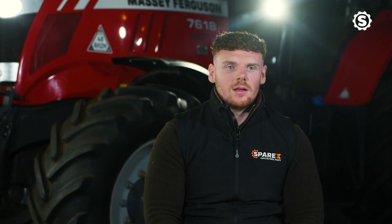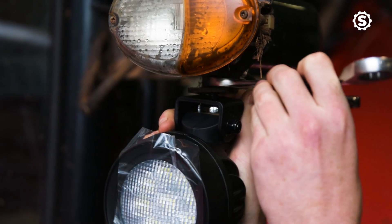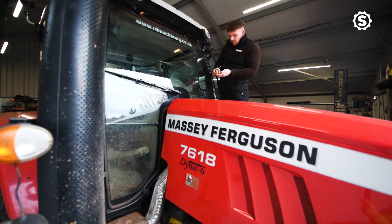Behind me we fitted the high power LED work lights on the belt lights, the top front work lights, and the rear work lights.